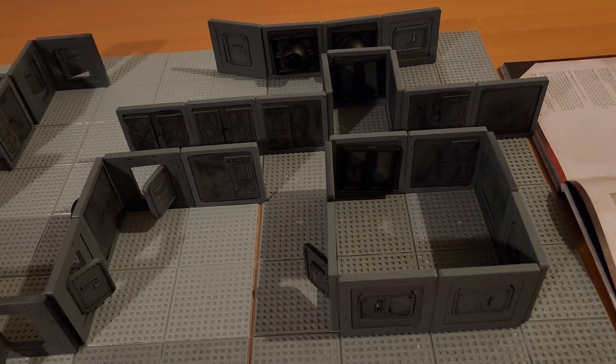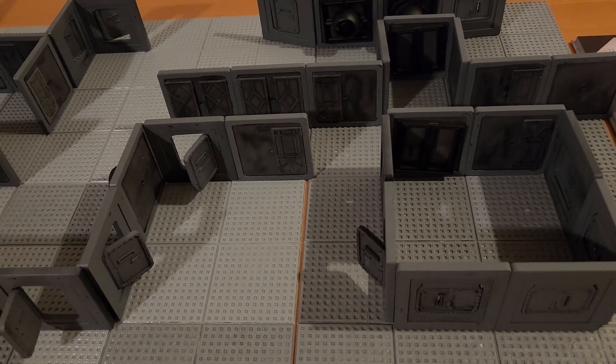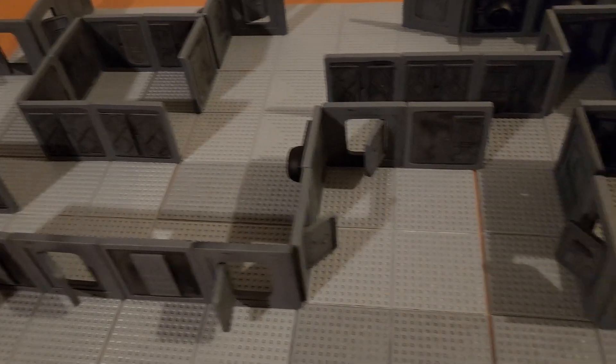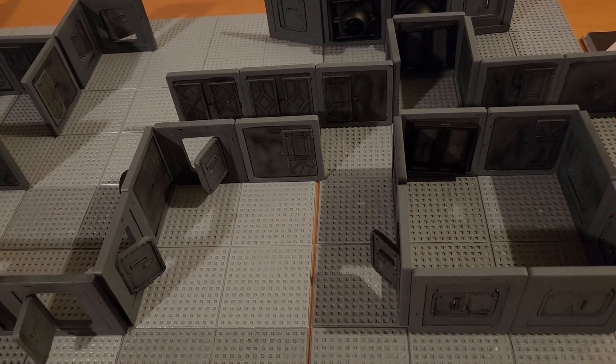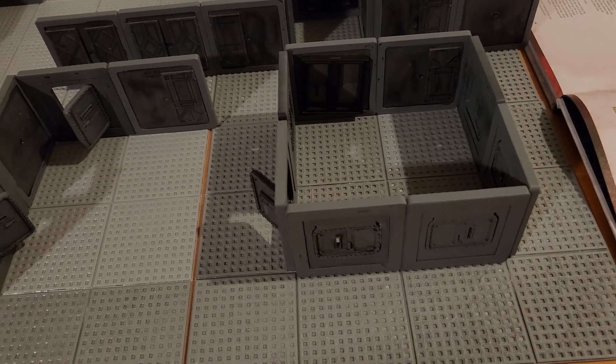It's a lot cheaper than buying the actual terrain set if you don't want to spend the $200 plus. This total package — I forget exactly how much it was, but I think it was under $100, and I have lots of leftover tiles.